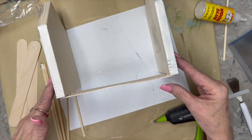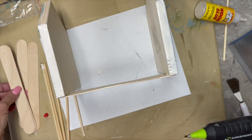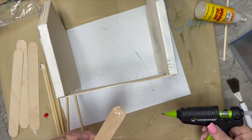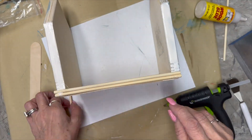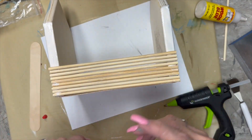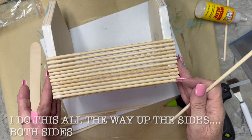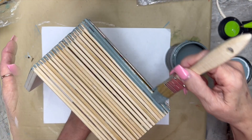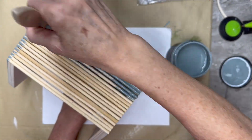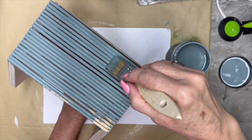I put these large craft sticks — some people call them popsicle sticks — and covered the entire bottom with them. Then we're going to put these little bamboo sticks up and down both sides. I didn't put all of that on the video because that would be redundant. Then I'm going to take this Skeleton Key paint and paint it all over this entire piece.